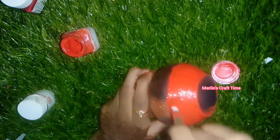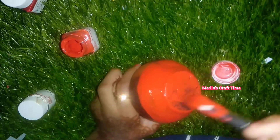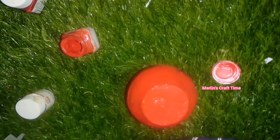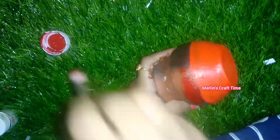You can paint it. First, let it dry. Let's paint it. I am going to paint the red colour. This is a reddish colour. It is a bright orange colour.